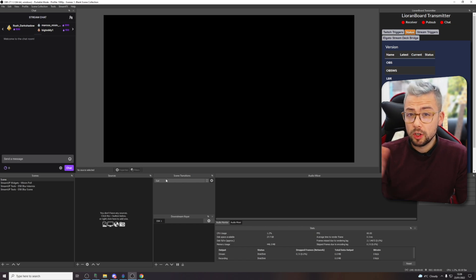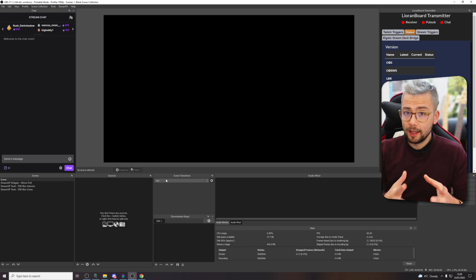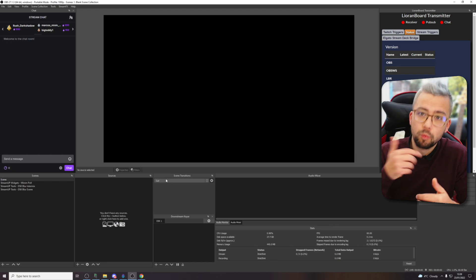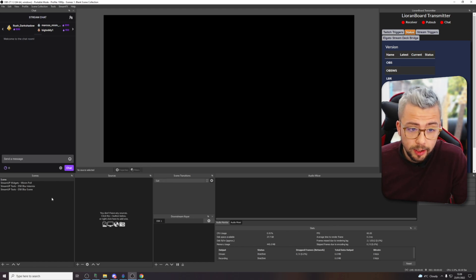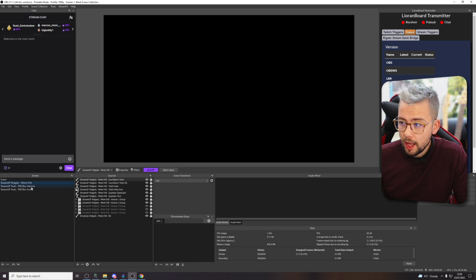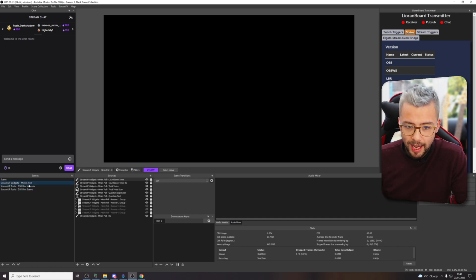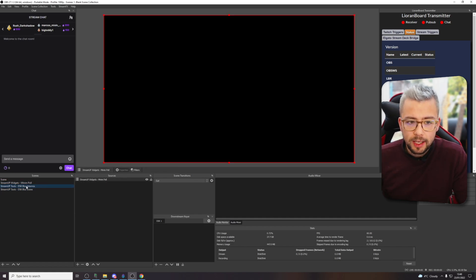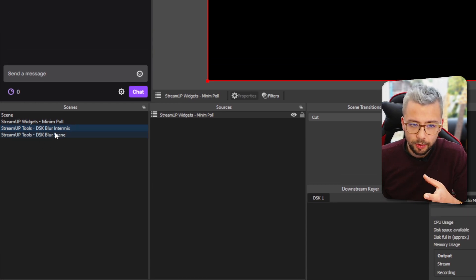Once you've got that installed, make sure you do not move the folder around on your computer. Otherwise, all the relevant assets might get lost and it won't work properly without reinstalling it or putting that folder back to where it was originally. It doesn't look like anything on the scenes, so there's nothing to worry about because we've not activated anything yet.